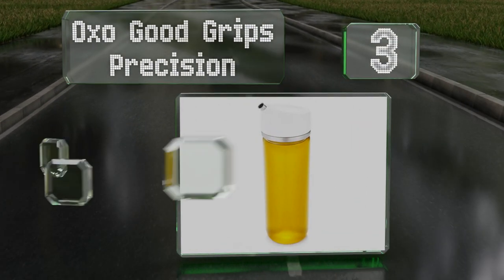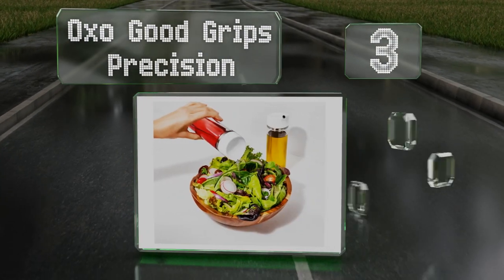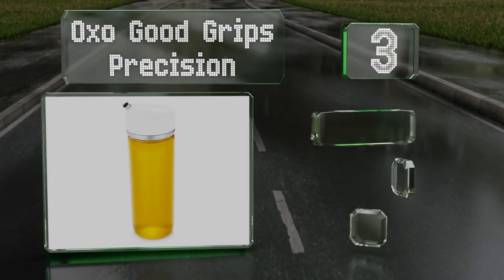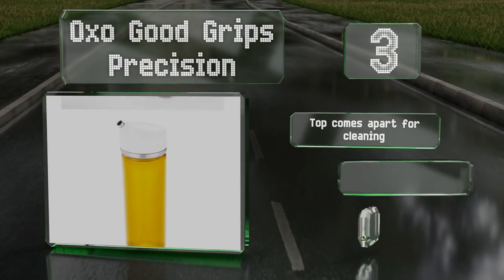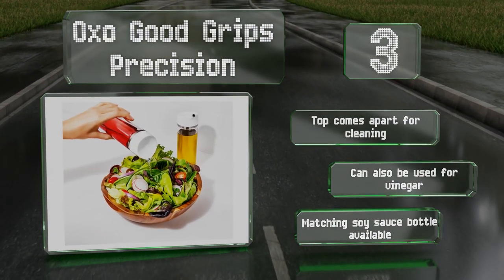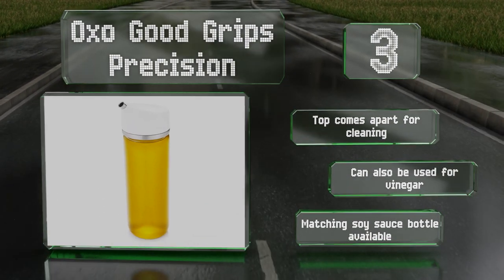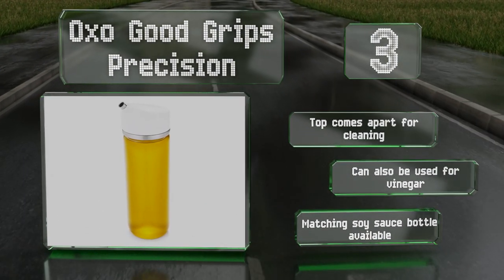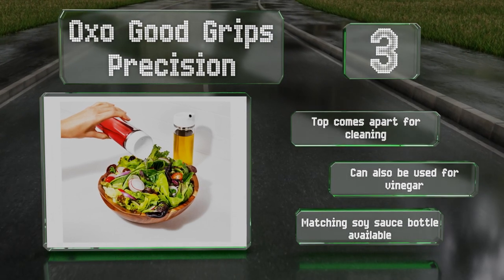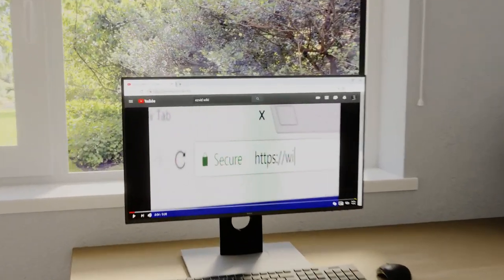Nearing the top of our list at number three, the OXO Good Grips Precision has a cap with a drip-free spout that allows for two flow speeds depending on how you angle it — you can tip it a little for a drizzle or a lot for a steady pour. The clear glass body looks nice while letting you see how much you have left. The top comes apart for cleaning and it can also be used for vinegar; a matching soy sauce bottle is also available.